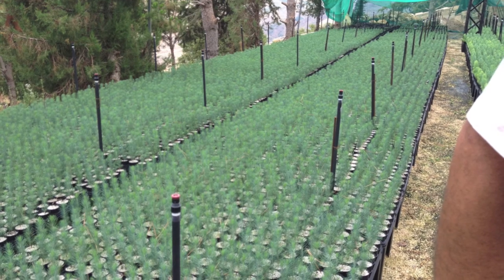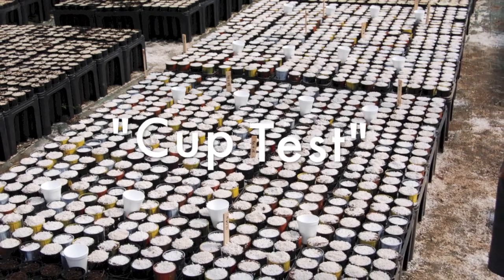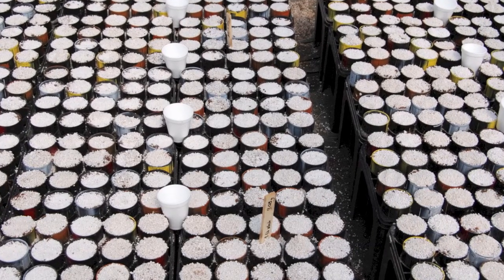This video demonstrates a simple technique referred to as the cup test. This allows you to check for areas where irrigation is not being applied uniformly. This should be employed at the very least once a month.